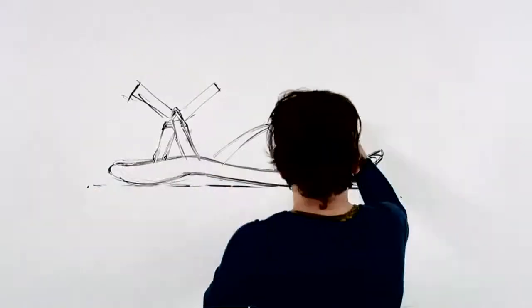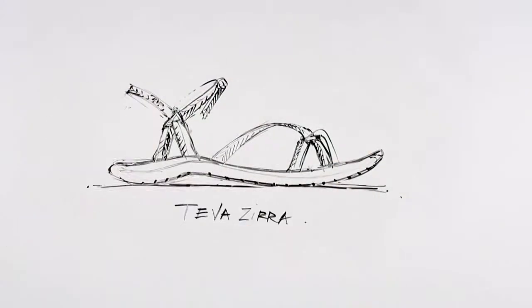Hey guys, I'm Amy and I'm here to tell you the story behind this era. So this was designed for a girl who wants a stylish sandal that you can also do a lot of stuff in.